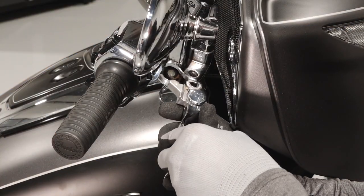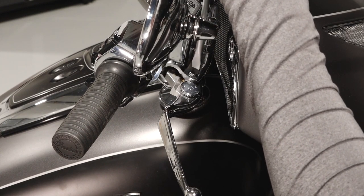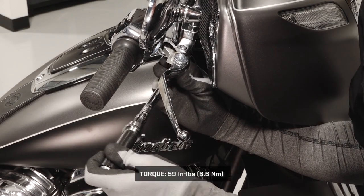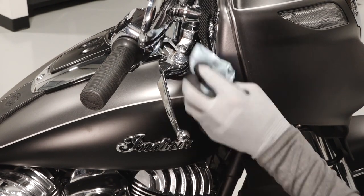Reinstall the brake lever and align the pin hole. Reinstall the pivot pin fully. Then reinstall the nut and torque to specification. Clean any residual grease off the bike.